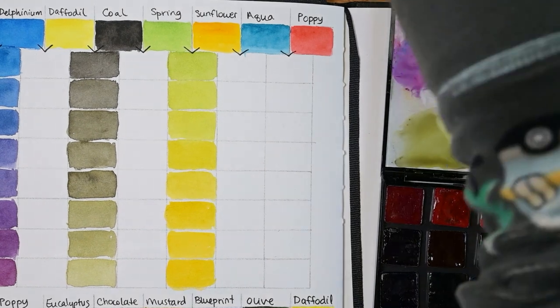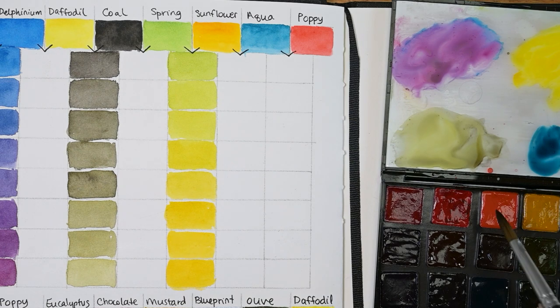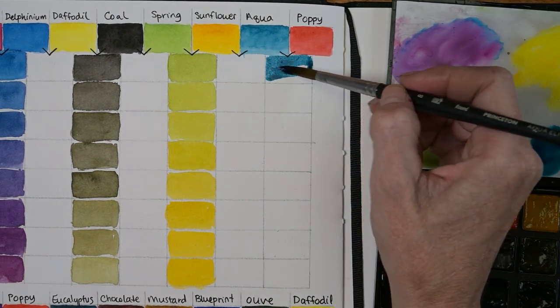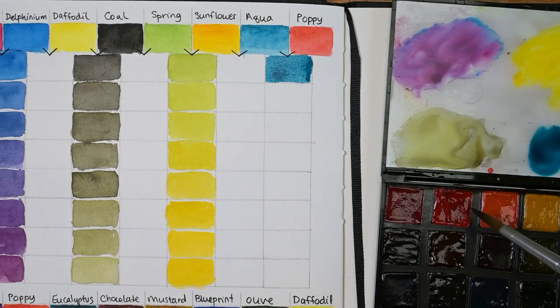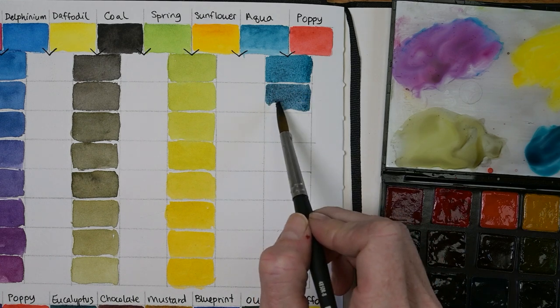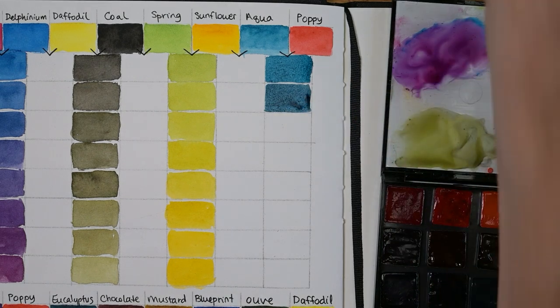Now we're doing aqua and poppy. Let's grab a bunch of the aqua, add in just a little bit of poppy. A little bit more. A little bit more.